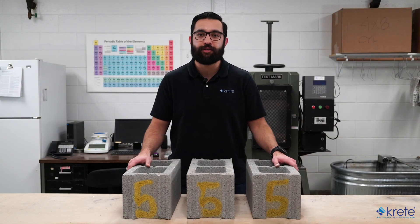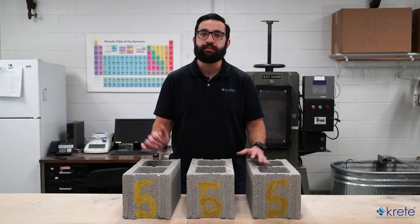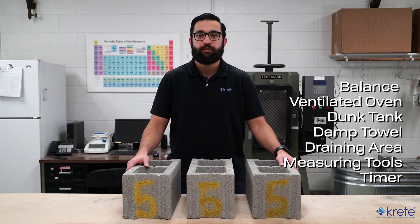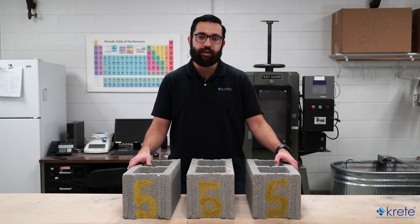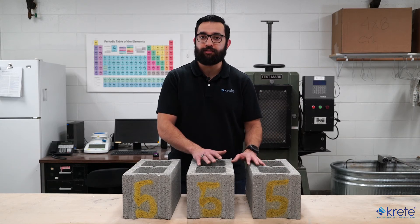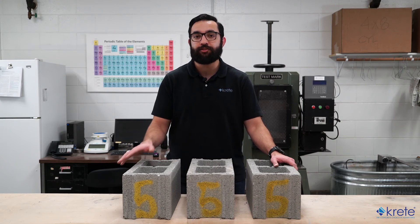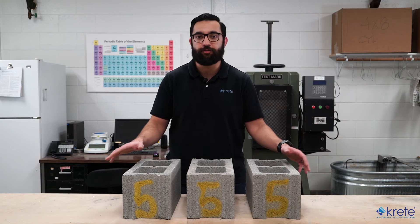Now that we're done with the compression test, we'll move on to the absorption test. For this test we'll need a balance, a ventilated oven, a dunk tank, a damp towel, a draining area, measurement tools, and a timer. We'll use the remaining three blocks that we previously labeled, cleaned, and weighed. The same stipulations about using full-size units or coupons that applied to compression also apply here, except that an absorption coupon must be cut such that it weighs at least 20% of the original received weight of the full unit.